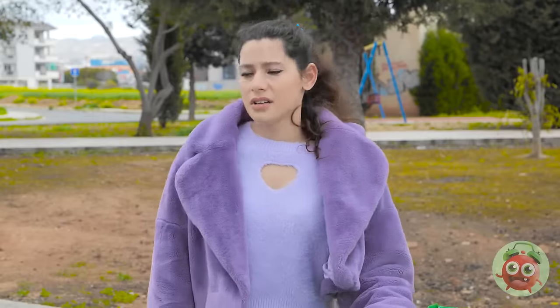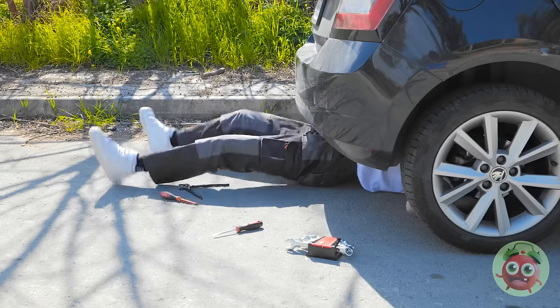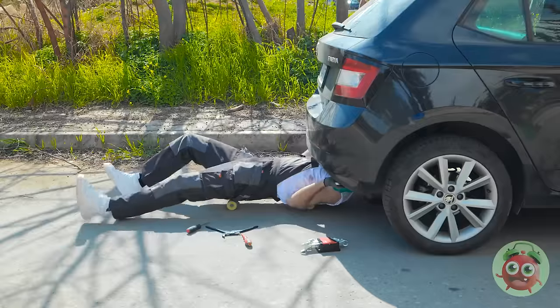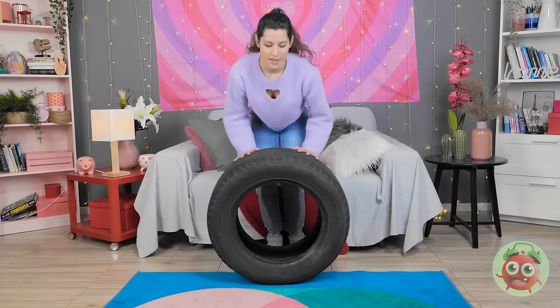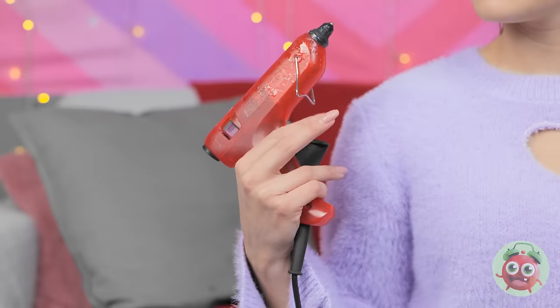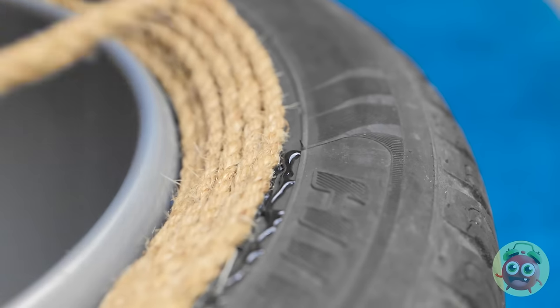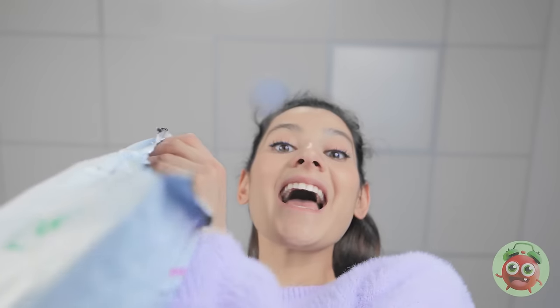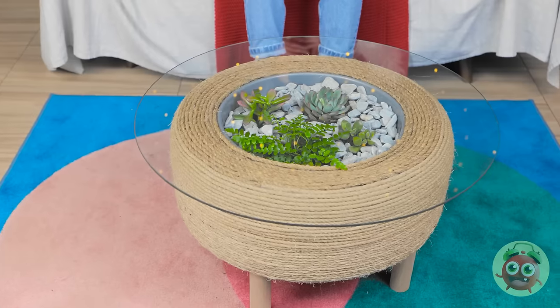Who left that tire lying around? Finders keepers! Nobody's even here. That's not yours, lady! Where's she rolling off to? This has never happened to me before! Get back here! Made it home. Safe and sound. Time to turn this thing into a table! We need plenty of glue on this edge. That way, this bowl won't move. Next up, rope! Don't let that glue dry just yet. Now top it off with another layer of it. Eventually, the whole thing should be wrapped in the rope. Then pour the dirt into the bowl. Add some rocks and succulents. And cover the whole thing with glass. Voila! It's a table, people! Yeah, I actually made it myself. I wish I could make stuff.